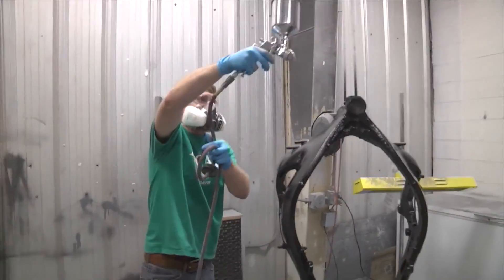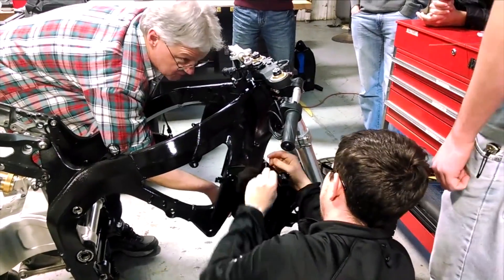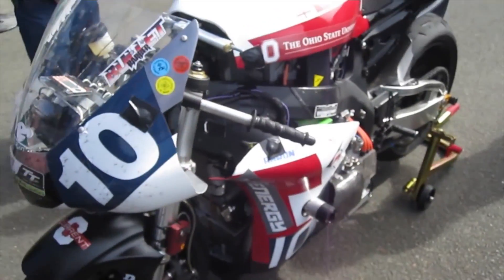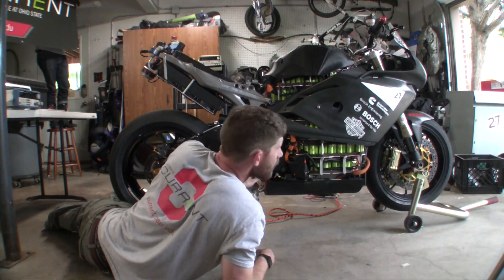We went from throwing these bikes together as fast as we could with very little thought — just whatever we had lying around went into them — to a team that was competing against the very best at the Isle of Man.